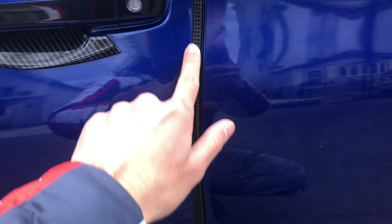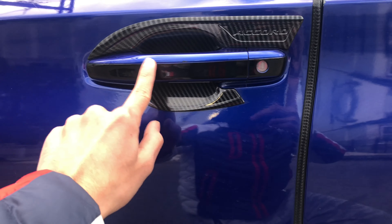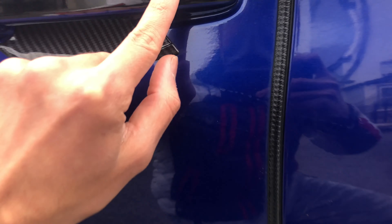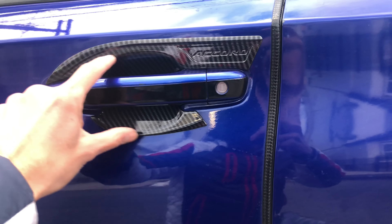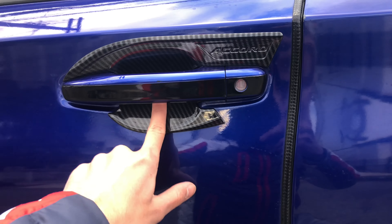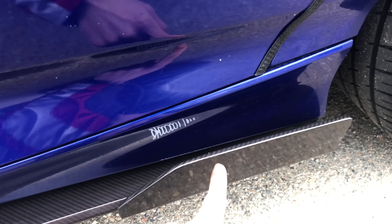He's got the protection for his door over here so it doesn't get chips or scratches. This is vinyl up here, and then this is a cover over here so you don't scratch it. A lot of people get a lot of scratches. Look at that side skirt finish right there — it is beautiful.